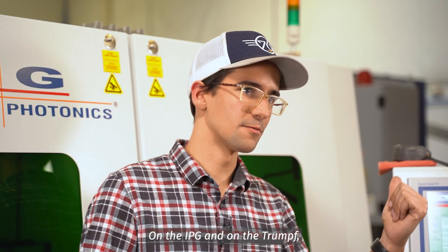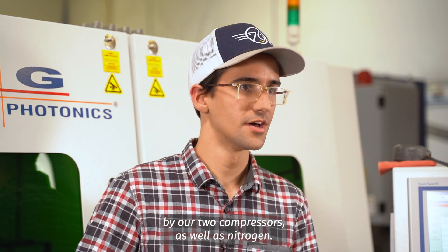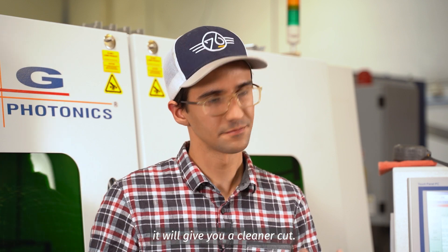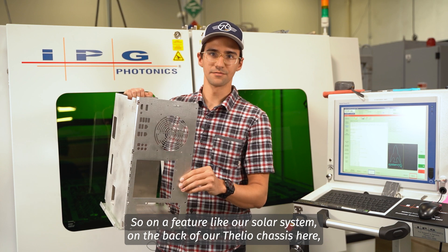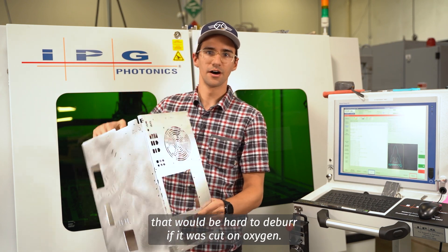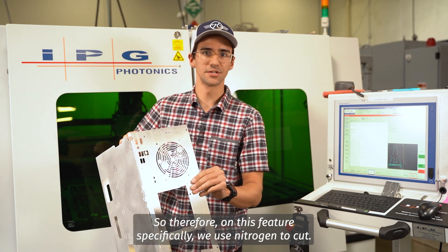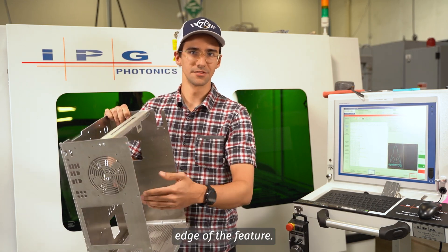On the IPG and on the Trumpf, we use a combination of compressed air, which is supplied by our two compressors, as well as nitrogen. The reason we use nitrogen is because it gives you a cleaner cut. On a feature like our solar system on the back of our Thalia chassis, this solar system has a lot of tight corners that would be hard to deburr if cut with oxygen, so we use nitrogen to cut and that prevents us from building burrs up on the back edge of the feature.